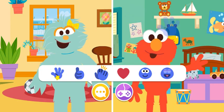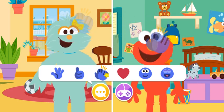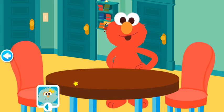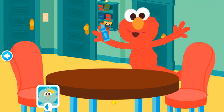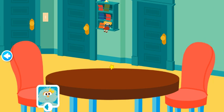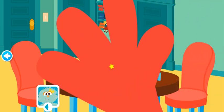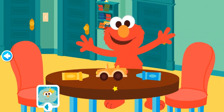Let's play another game. Let's play Remember the Toy! In this game, Elmo will show you a toy, then you have to remember which toy Elmo was holding. Let's try! Elmo's first toy is this. Now wait while Elmo arranges. All done! Which toy was Elmo holding? You got it!